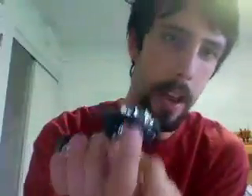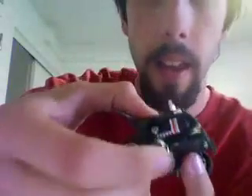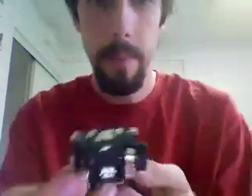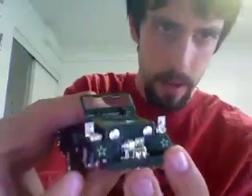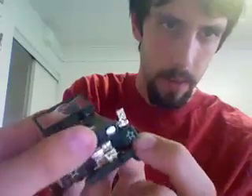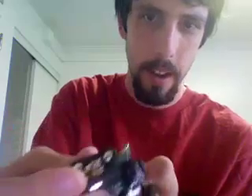Next thing you do is you grab these tires here on the side and fold them all the way back, like so. And as you can possibly see, it folds his shoulder kind of area out. Let's see if you can see it when I fold this one. See? Folds it out.